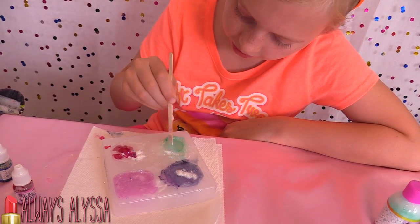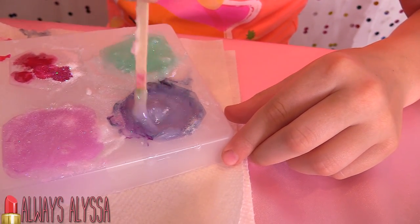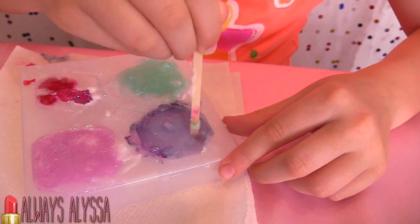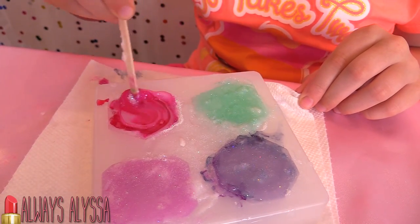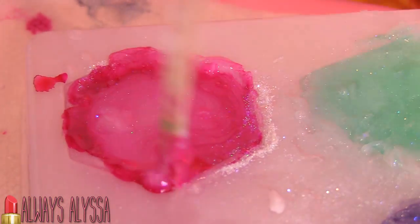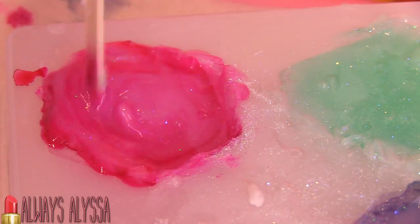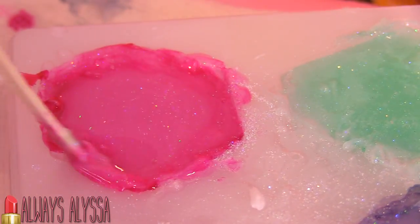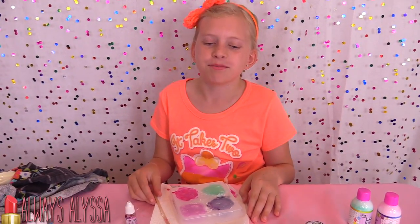This is a pretty teal color too. This one's definitely going to be my favorite — it's very, very pink. I love it. I'm just going to set this aside to cool and I'm going to start my lip balm.